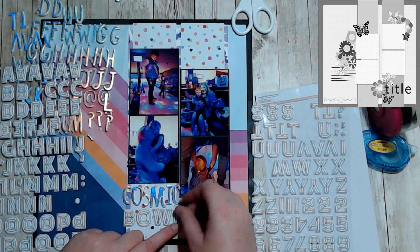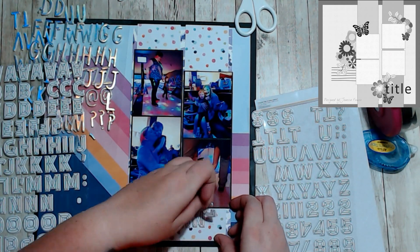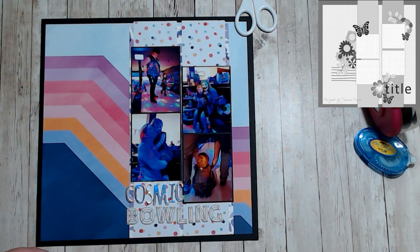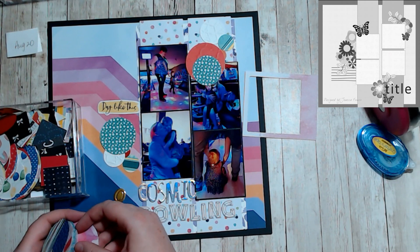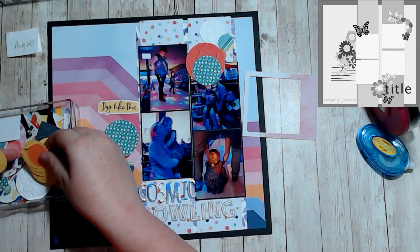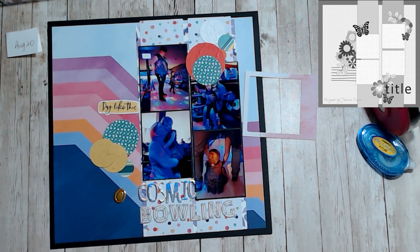When I have little scraps, I often punch them out just in circles or hexagons so that when I have a layout that calls for them, I have them on hand. I went through my circles and pulled a bunch that I thought would work.